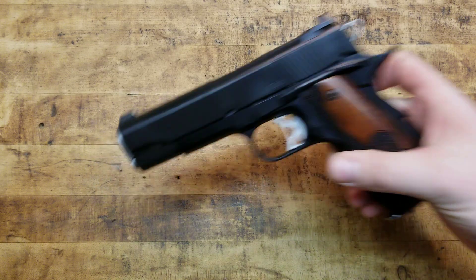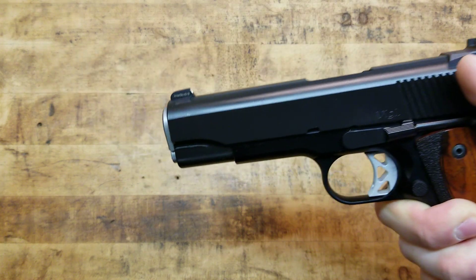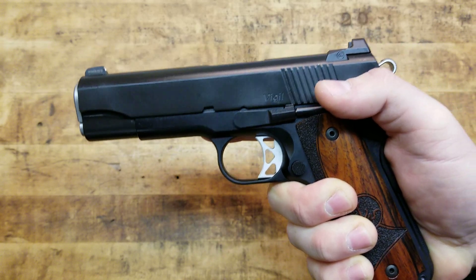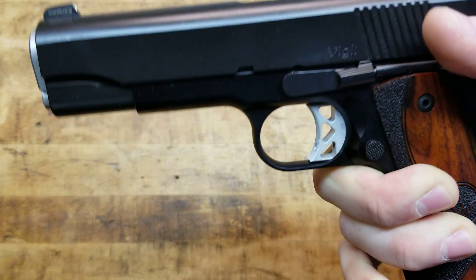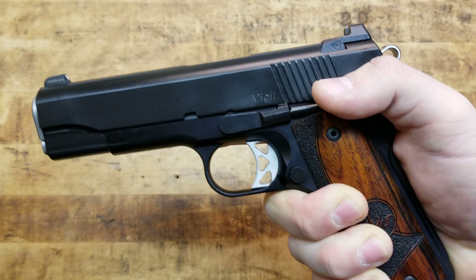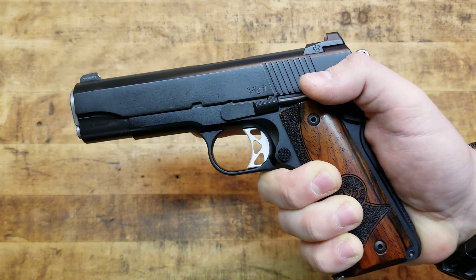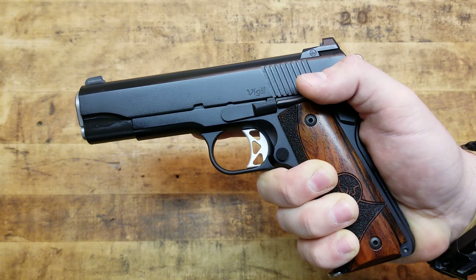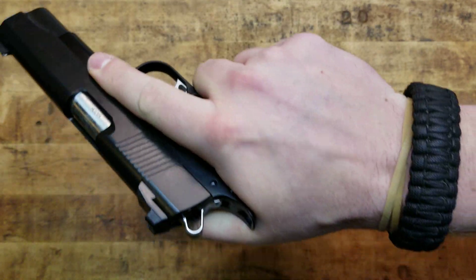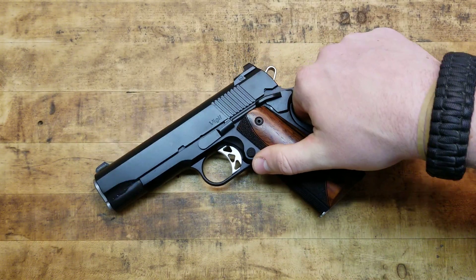It is a Commander. Traditionally, if you guys have followed my channel for a long time, you know that I am in favor of a full-size, 5-inch barrel, government-style 1911 — all steel, big honking 45. That is my preferred way of having a 1911. But because I have more than one, I'm allowed to branch outside of that, and this is no exception — the Dan Wesson Vigil Commander.